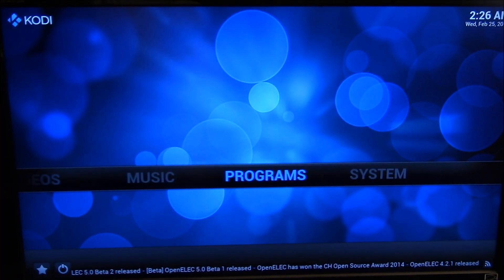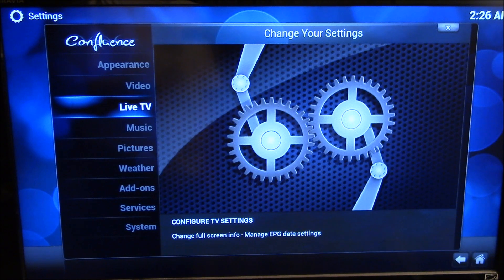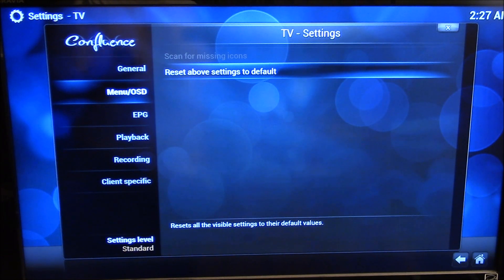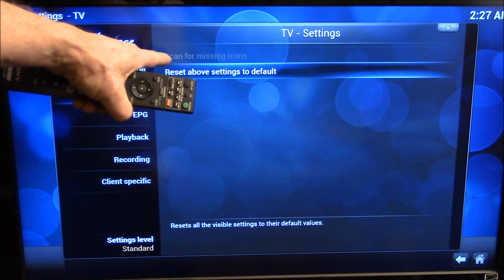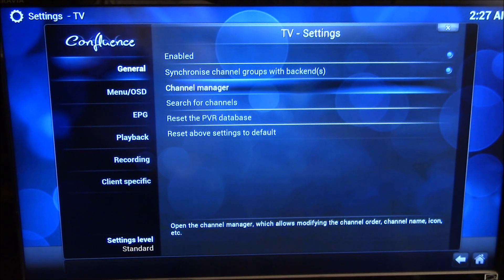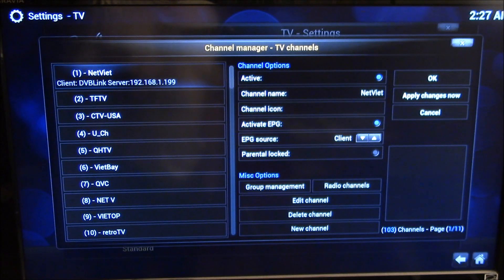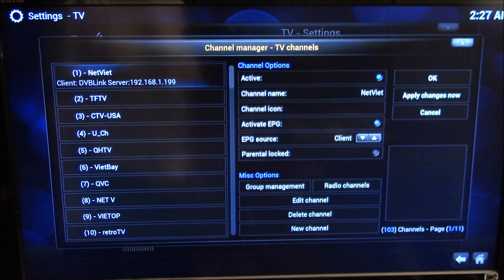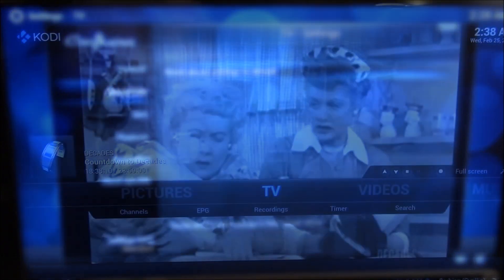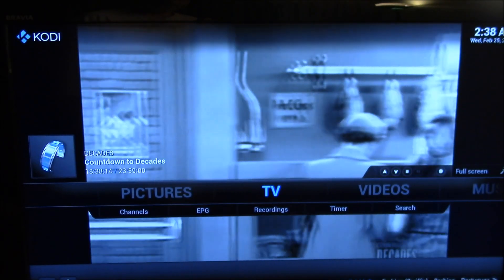So I'll go over here to System and go to Live TV. That's something they don't have working yet — scan for missing icons is grayed out. So they don't have the channel icon stuff working yet. They do have the channel manager, where you can go through and assign individual icons, but that's kind of tedious because you've got 100 channels and you've got to select 100 different icons one at a time. So a few functions are missing, but it's usable as is.